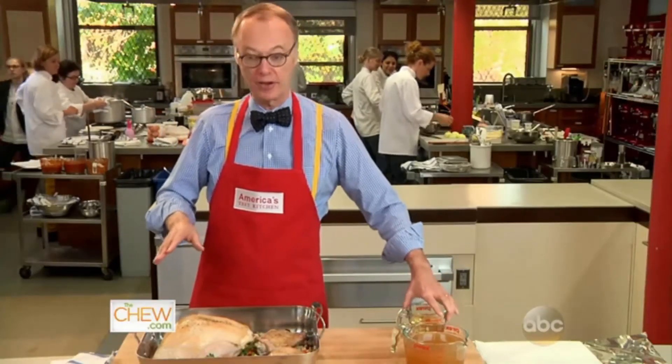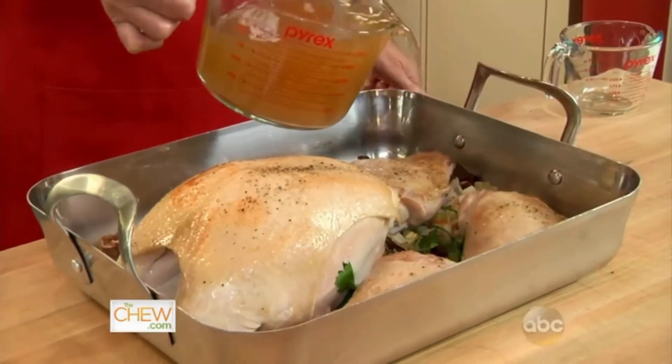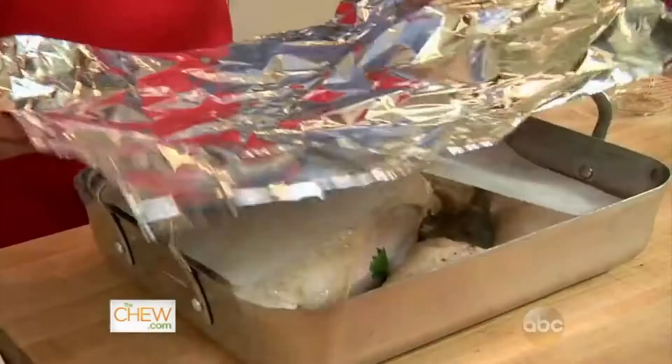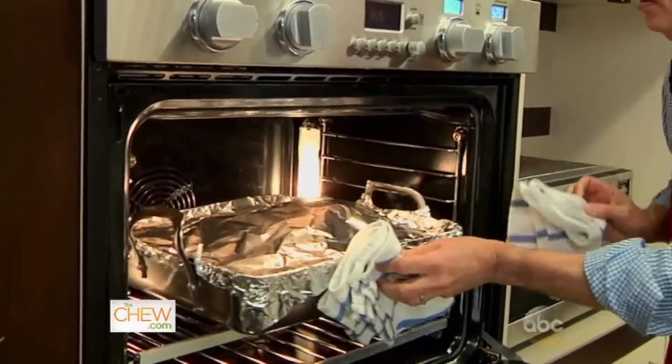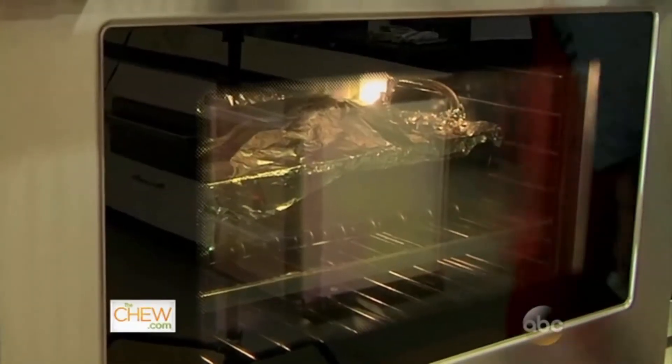Now we're going to solve the problem of making the gravy, because this recipe makes its own gravy. We have a cup of white wine, four cups of chicken broth, cover with some parchment paper, and then foil. So this goes back into the oven, but we've lowered the oven down to 325. It'll take between an hour and three quarters and two hours and 15 minutes.